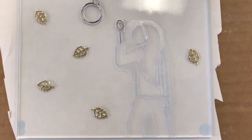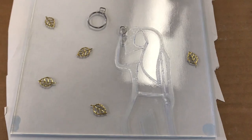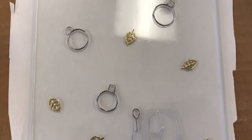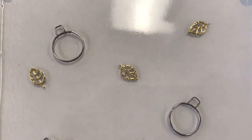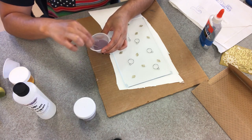Here is a close-up of the piece thus far before I put the enamel. And now I am mixing the enamel with the silkscreen medium.